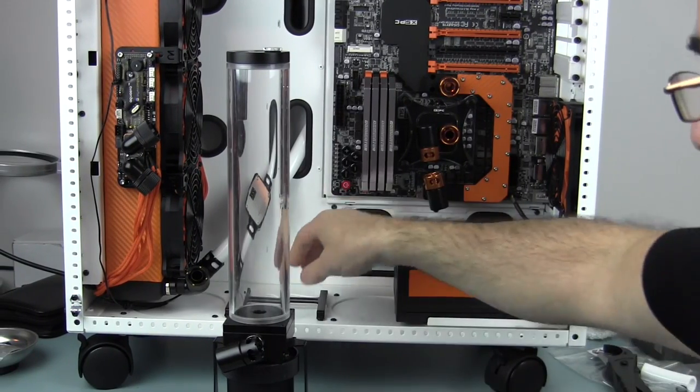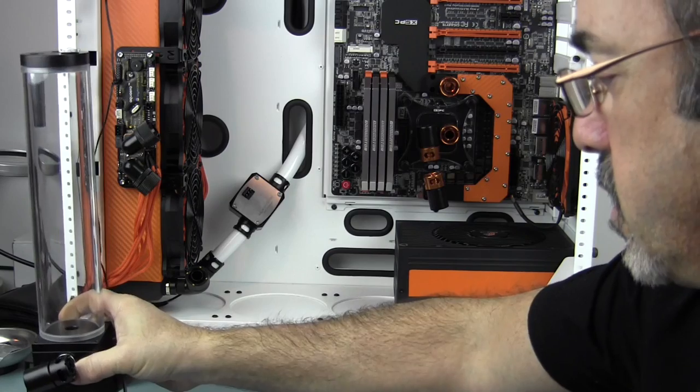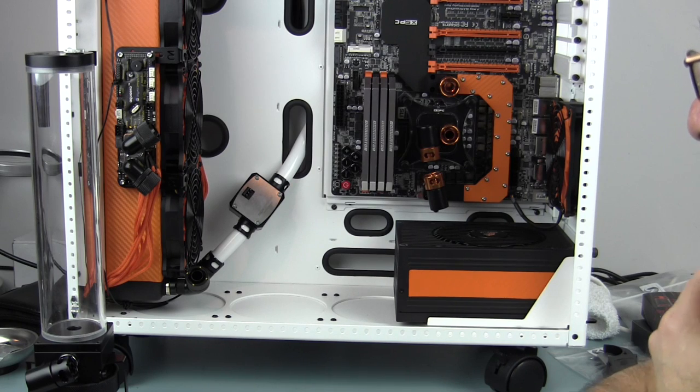Hey guys, how you doing? Ron's a Nut here. Now we're going to get into the pump mounting, getting some tubing done, and then putting some water blocks on the graphics cards. So with that, let's get ready.